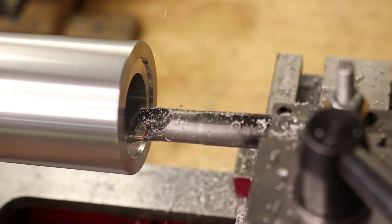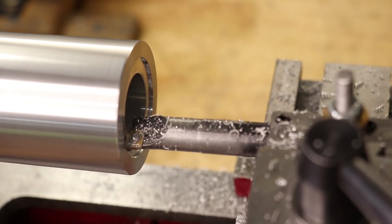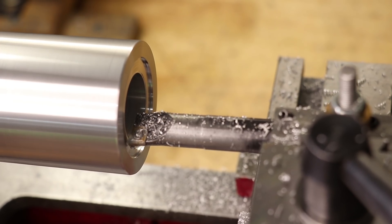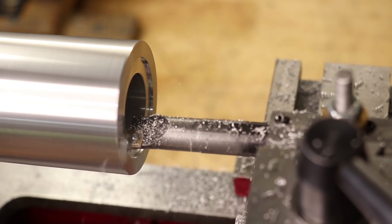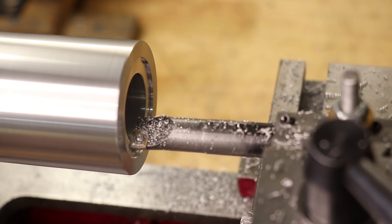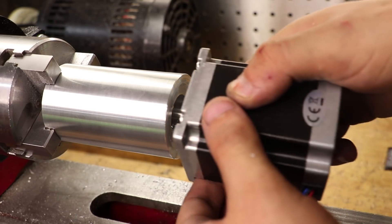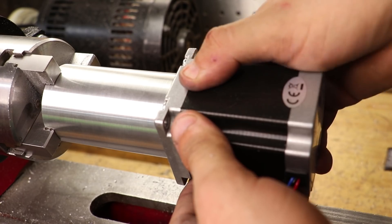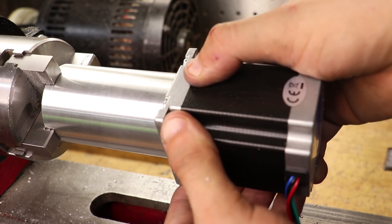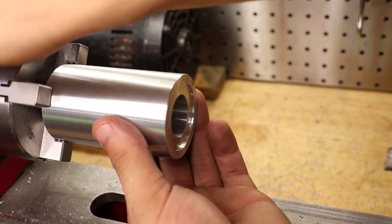The final thing I want to do is machine a recess for the stepper motor pilot — I'm pretty sure that's the name for the circular extrusion that locates and seats the stepper motor. For NEMA 23 it's 1.5 inches in diameter, or about 38.1 millimeters in metric, and I want to get it as spot on as I can. And that's a really good fit — pretty much zero play in the connection. And that's the part done for the moment.